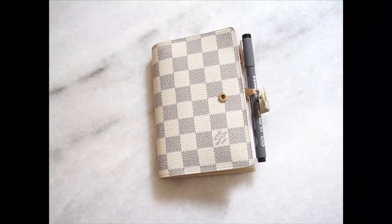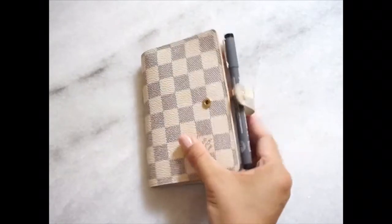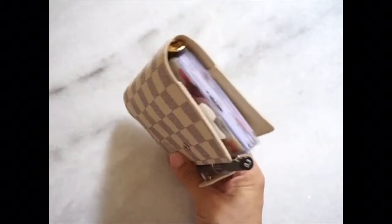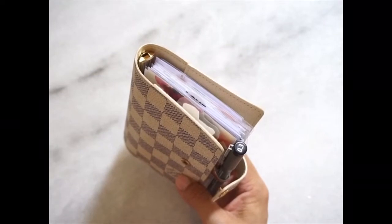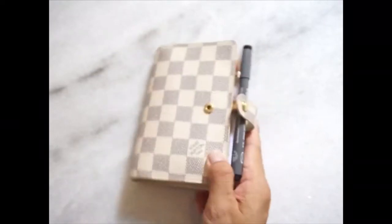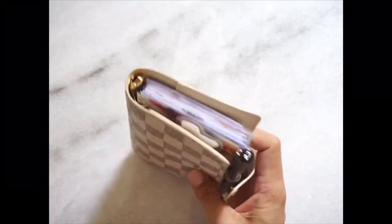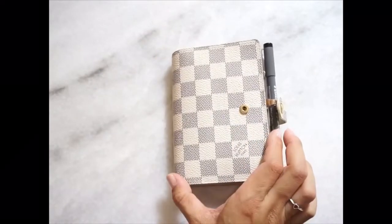Hi there! I'll be showing you a flip-through of my LV agenda — this is the Damier Azur in PM size. I recently purchased this pre-loved and I love that the condition is quite pristine. I also had the rings changed out to 16mm rings from Julio. You can actually opt for Vendors Pack or Julio, and I opted for Julio — it's a real game changer as I'm able to fit more inserts compared to the original rings.